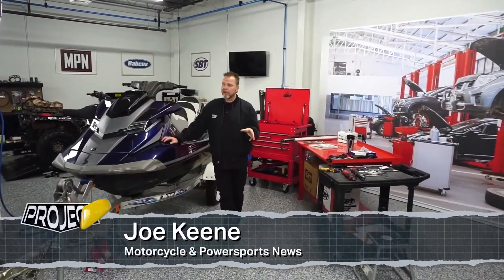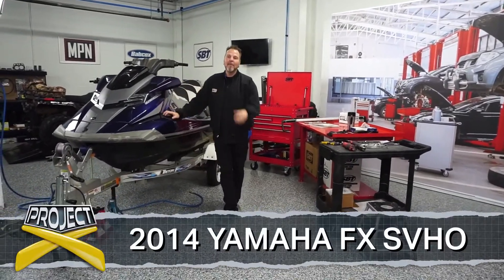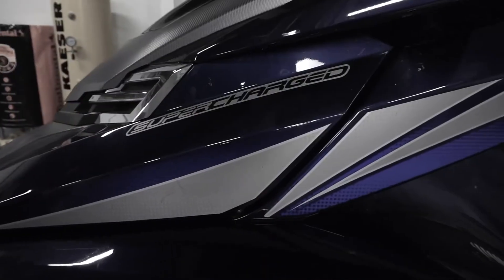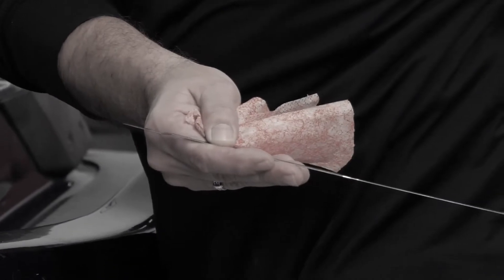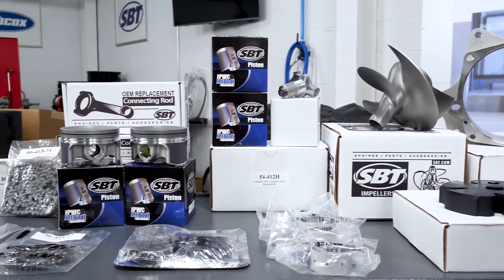Hey, welcome back to Project X, where we're going to bring this SVHO Yamaha back to its former glory. It was nice having Dean in here on our last episode where I got to find out a little bit more about what's going on with this jet ski. We do have a concern with this engine — he's burning a lot of oil. There wasn't hardly anything showing up on the dipstick, and our friends at SBT are probably going to help us out with a little bit of rebuild on that.